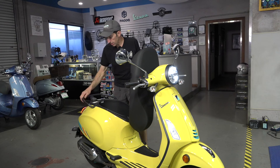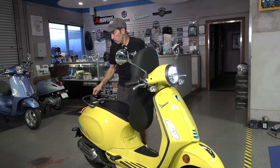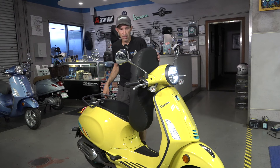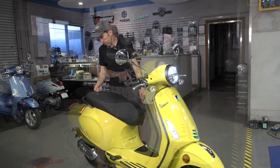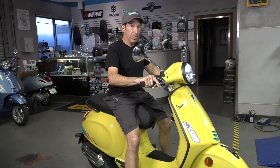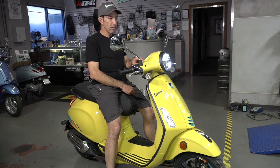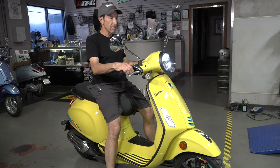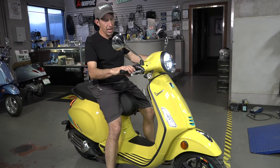The grab rail is this nice new gunmetal color. There's also a new set of accessories that will also fit the prior models of the Primavera and Sprint, but they're new Piaggio accessories specific to the 2024 Primavera — you'll find them on the ScooterWest website. The scooter comes with a standard center stand, and you can find the optional side stand kit on the ScooterWest website.